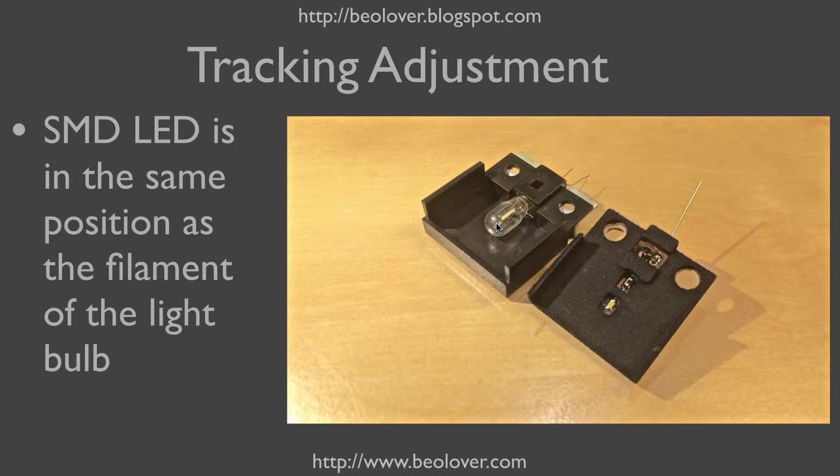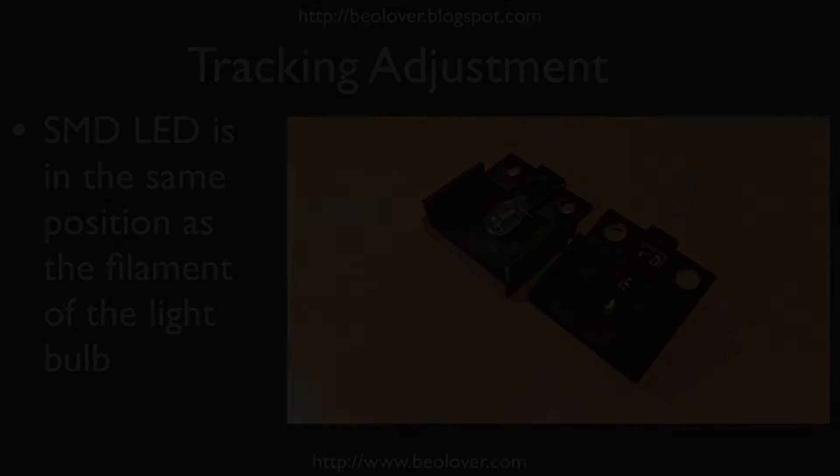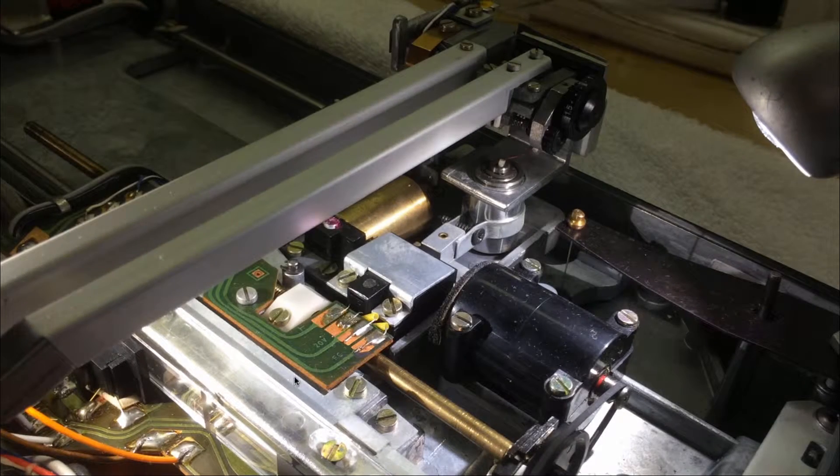That makes it very straightforward to adjust the tracking system after replacing the light bulb with the LED, because the light comes from pretty much the same position as it did in the light bulb. Now I will first show how to replace the old bulb housing with the LED fixture, and then I will discuss how to adjust the tracking response with the LED in place.